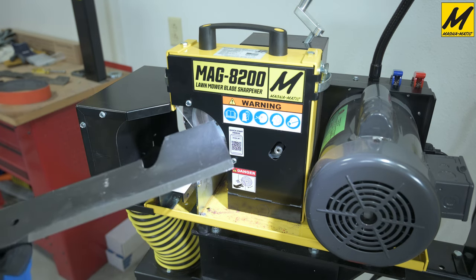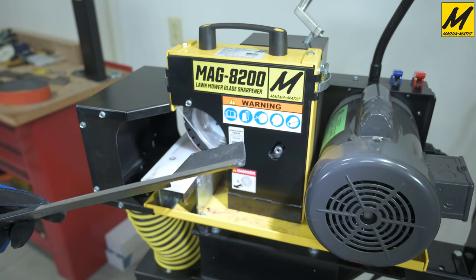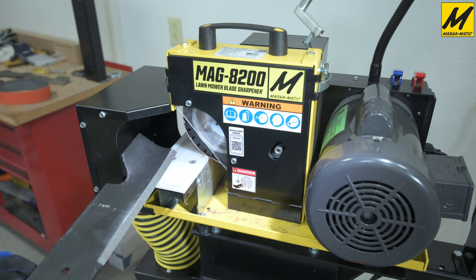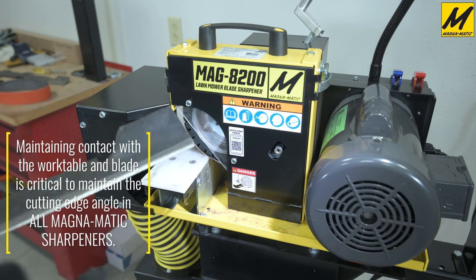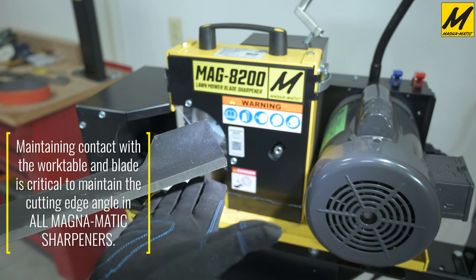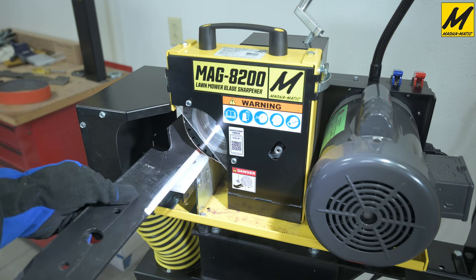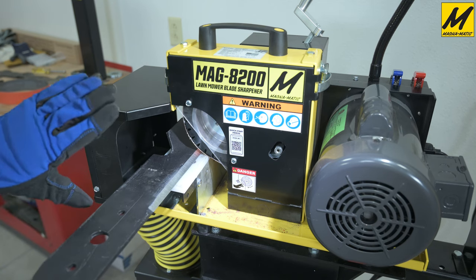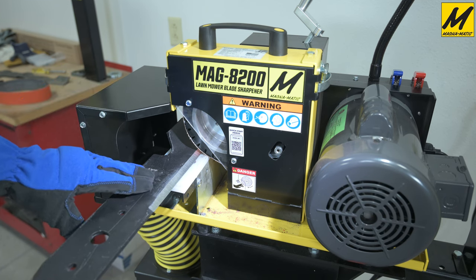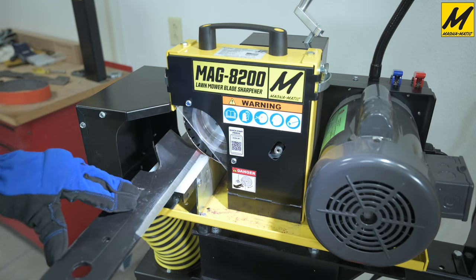The blade being shown in this demonstration is a quarter inch thick high lift blade — a standard, very long edged commercial blade. What's very critical about use of the 8200 is that we maintain contact with our work table or blade rest, because we reference the cutting edge angle off of the underside of the blade. It's important to maintain downward pressure on top of the blade, not lifting or tilting it off the table, as that will alter the angle. We recommend having either three or all four fingers on top of the blade and using your thumb to press on the thickness to apply pressure and slide the blade back and forth.